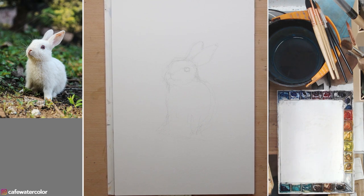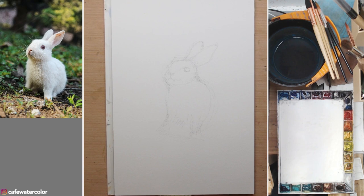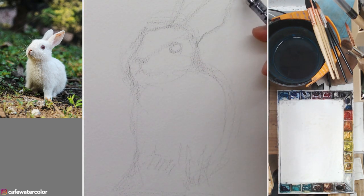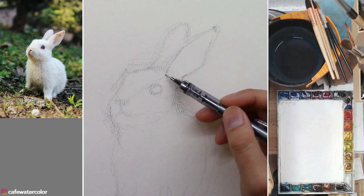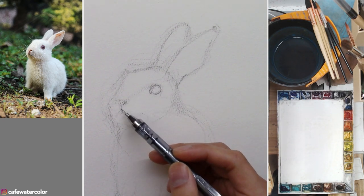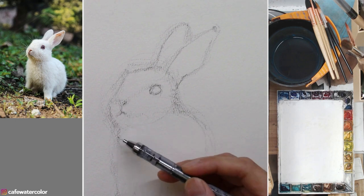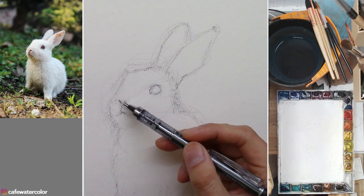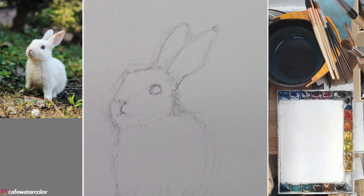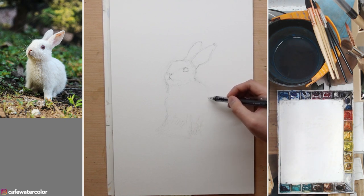I'll start off with a basic line drawing. Even though this looks really simple, there's still a little bit of underneath structure that we need to be aware of. That's why I still spend a little bit of time doing the drawing. Even though this is not a human portrait and it's a lot more forgiving, we still need to figure out the basic structure, alignment, and perspective. It doesn't have to be a photocopy of the photo, but it needs to look believable.